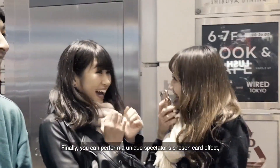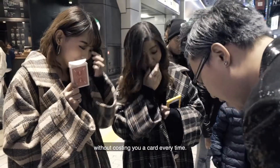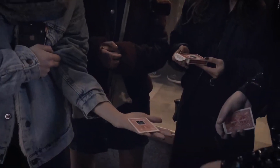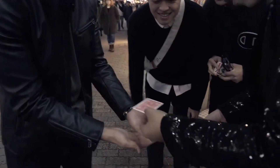Finally, we can perform a unique spectator's chosen card effect without costing you a card every time. And it's your card. That's the card, yeah? That's the card.